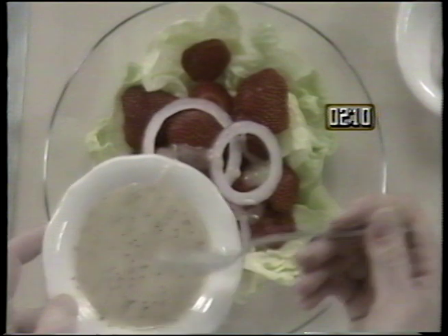Lay some red onion slices on top of the strawberries. Pour one quarter cup of poppy seed dressing over each plate, and the salad is ready to serve.